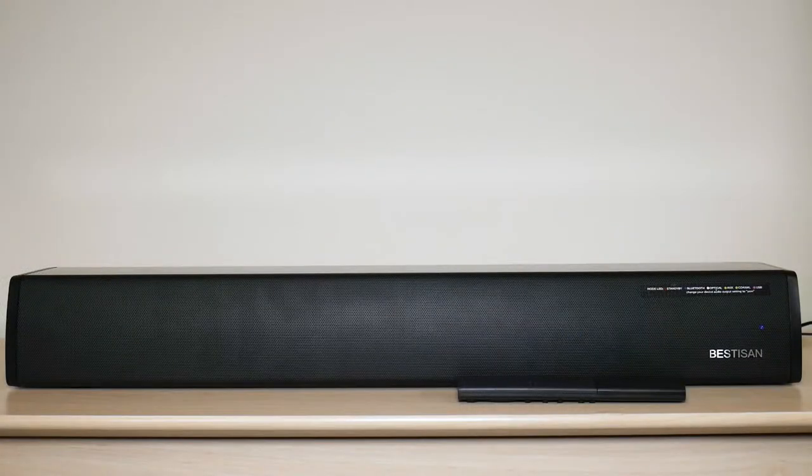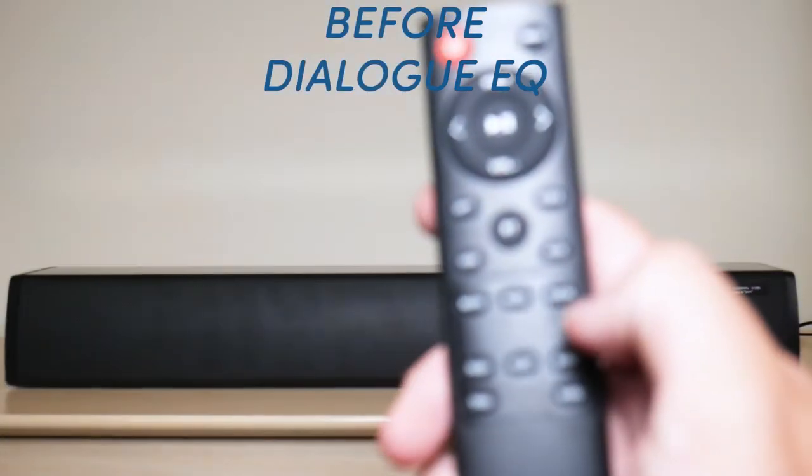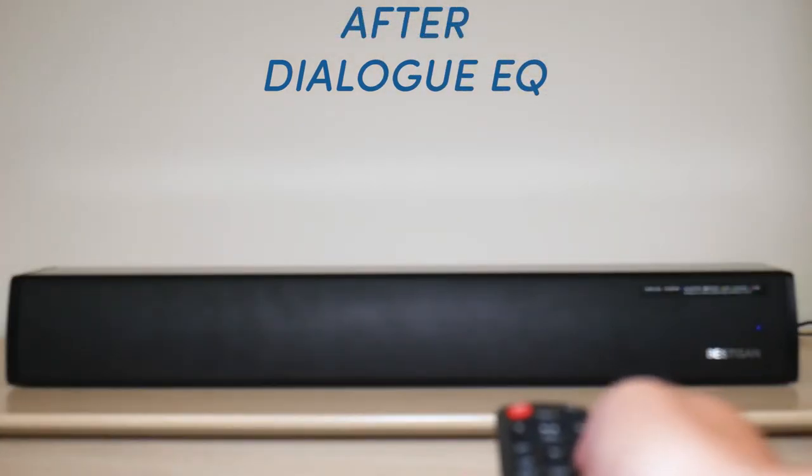Now that I played the sound for you guys so you can hear it for yourself, let's check out the EQ modes. I'm gonna be testing out all three EQ modes. What I'm gonna be doing is playing the soundbar at 100% volume and then activating each mode while you are listening, so you can hear the difference.